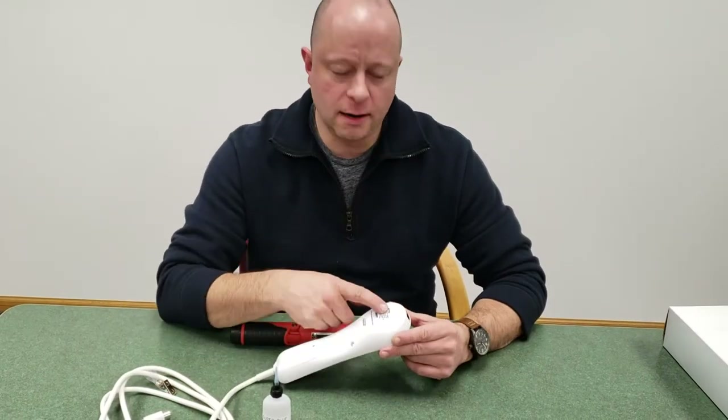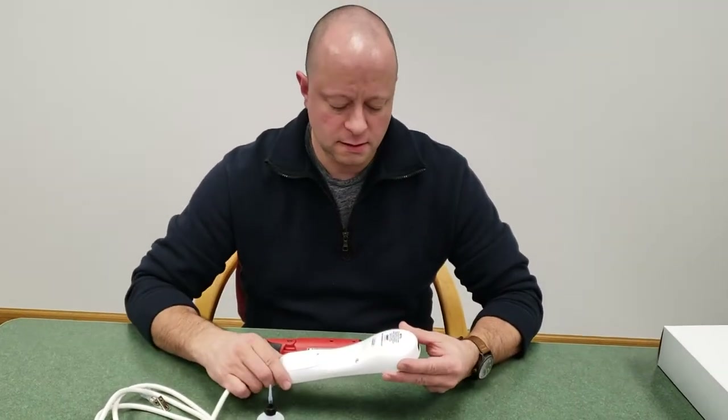Right now I will demonstrate how to replace the IR LED on the Elite IR pillow speaker.